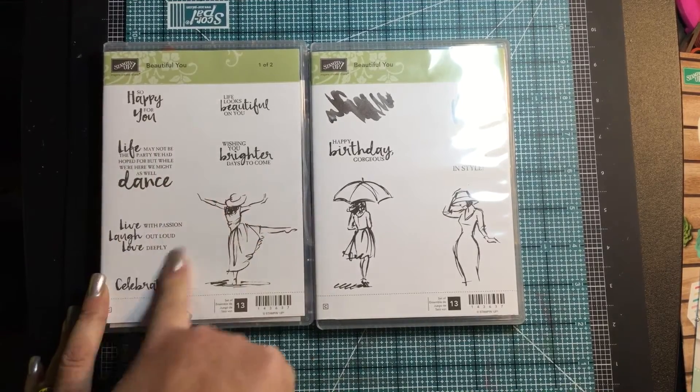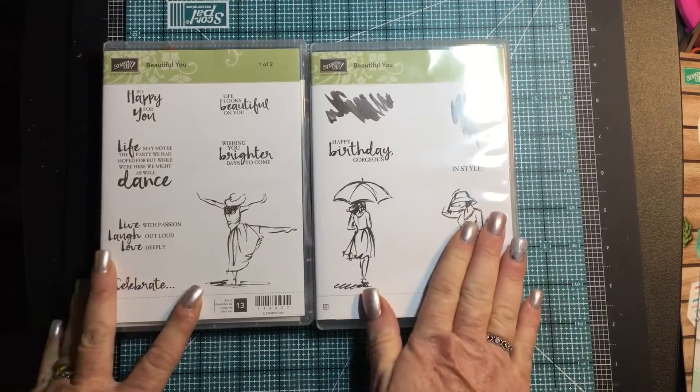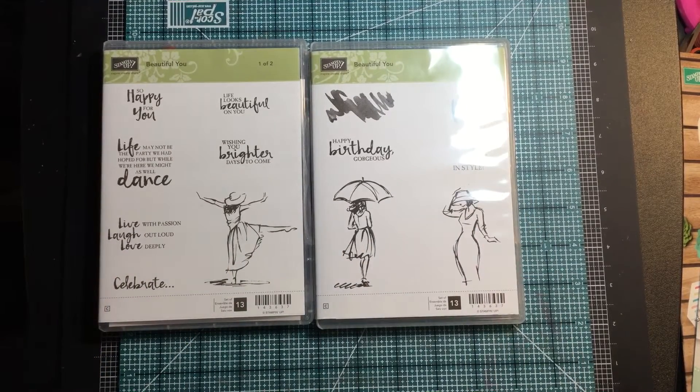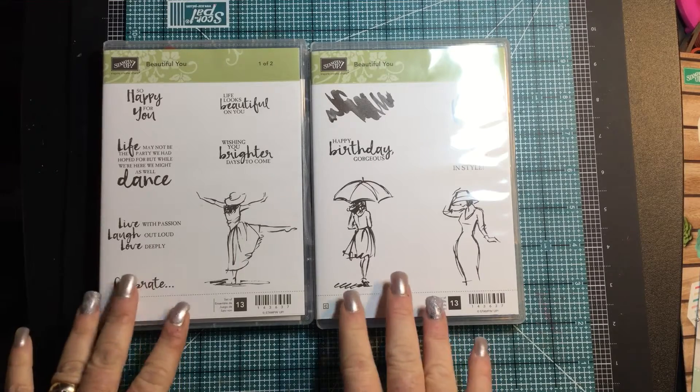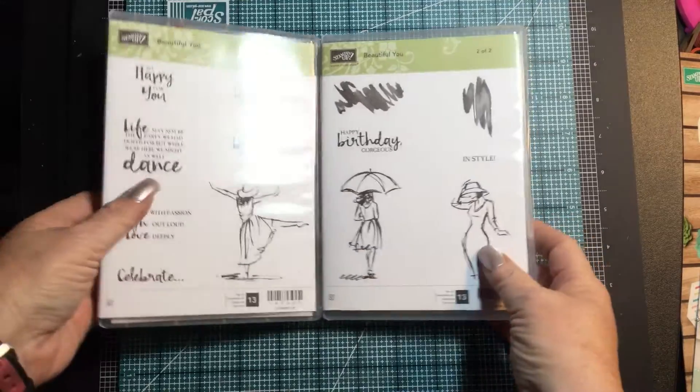I love this one too: Live, laugh, love, celebrate. I can totally see making lots of card gift packs with this set. And like I said, it's going to be my first online class for 2017. Very excited, and I cannot wait.